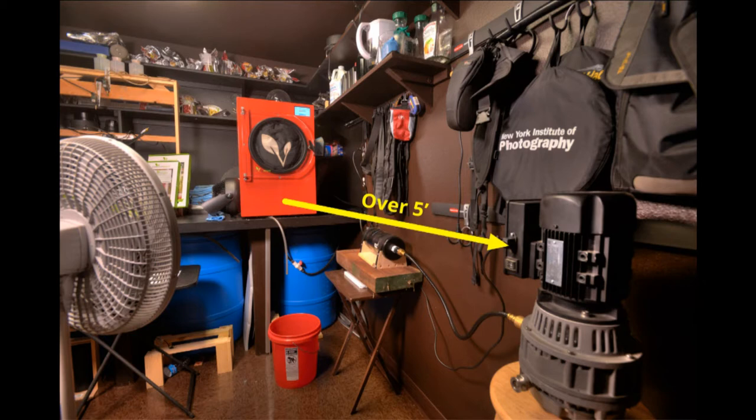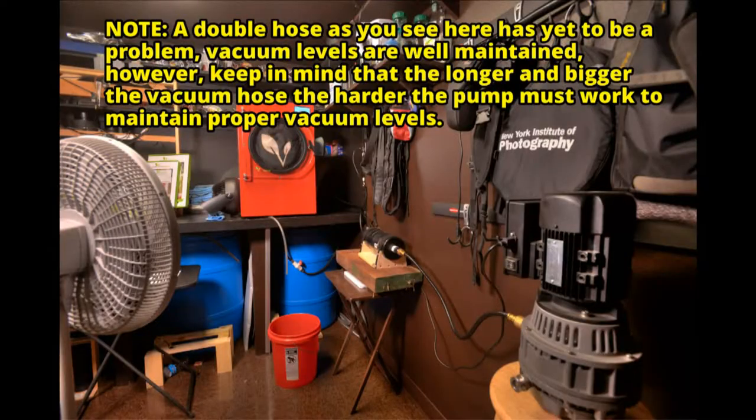A caveat: I was talking with a Harvest Right engineer and they indicated that the longer the vacuum hose between your freeze dryer and your vacuum pump, the harder the vacuum pump has to work to maintain the vacuum. I've never had a problem — my vacuums drop down to less than 300 millitorr just fine. I don't think there's going to be a big problem, but just note that your pump will have to work a little bit harder with two hoses, so I don't recommend doing this unless you're really concerned about heat.